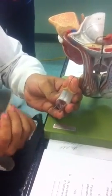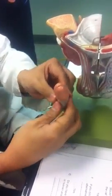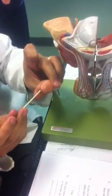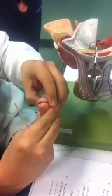Similar to what the frenulum under your tongue looks like. Now, the external urethral orifice — external urethral orifice. Let's open up the penis.